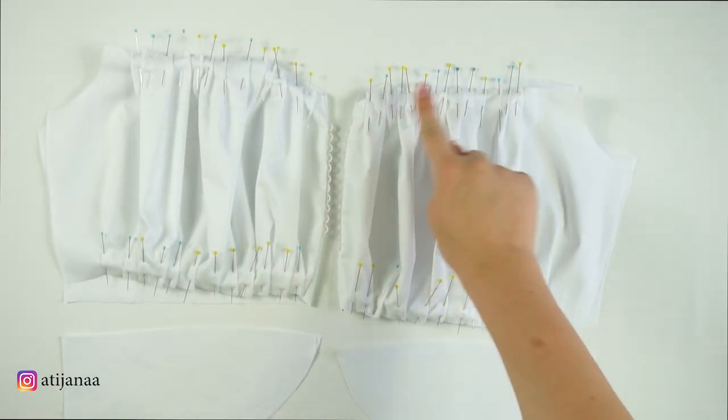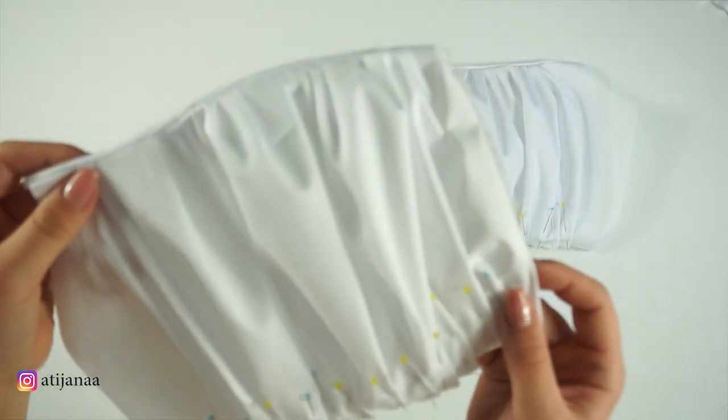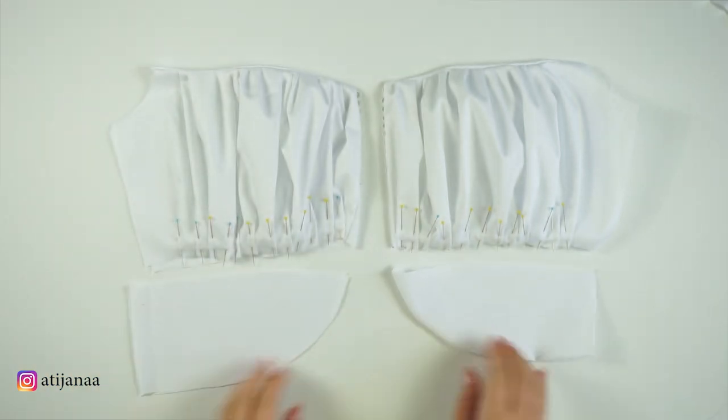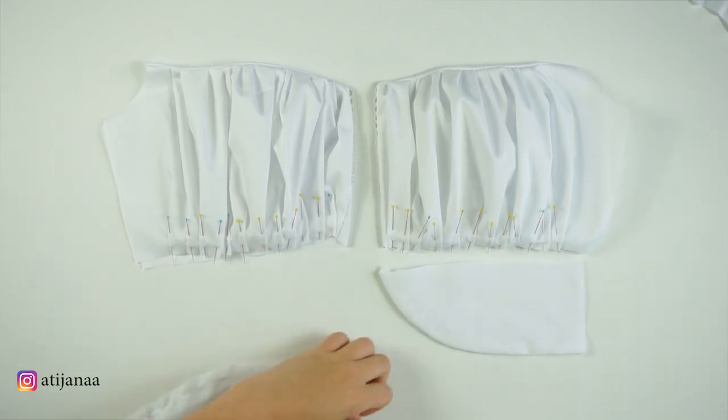Then you are going to sew only the upper line — it should look something like this. Before we sew the lower line of the top, we are going to focus on the pieces underneath. I sewed a straight line, flipped it inside out, and placed it together with the top.